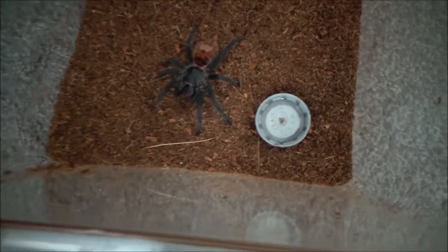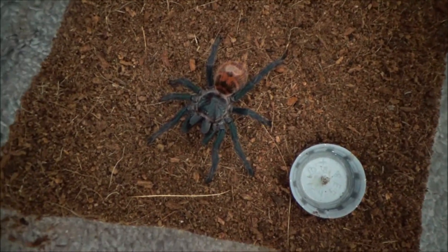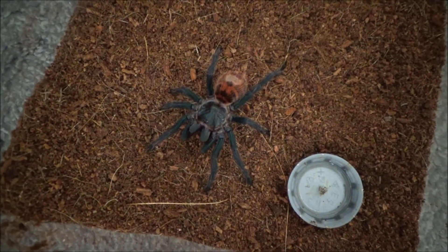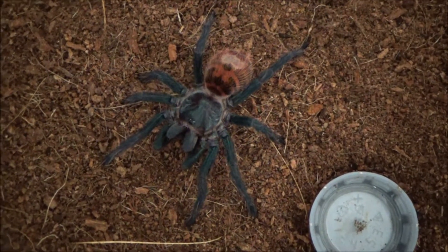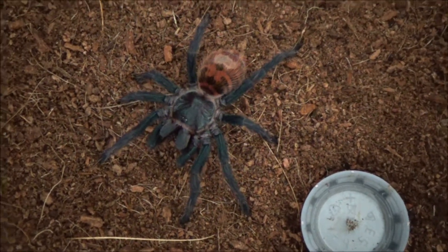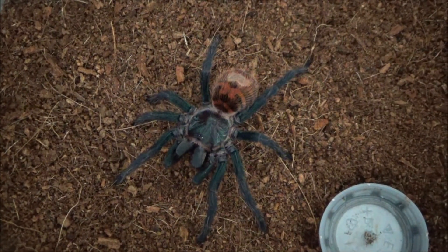So what we want to do is speed up the growth of this girl. This species are very good eaters — they love to eat. Some species don't eat as often, but this species is greedy. They'll eat whatever you give them. That's my opinion and my experience of the green bottle blue.